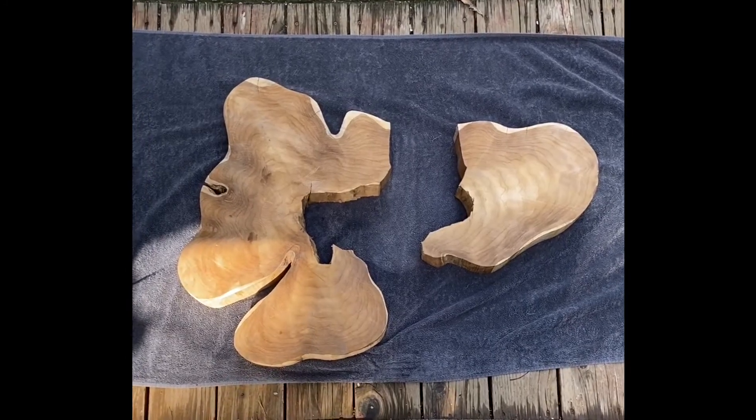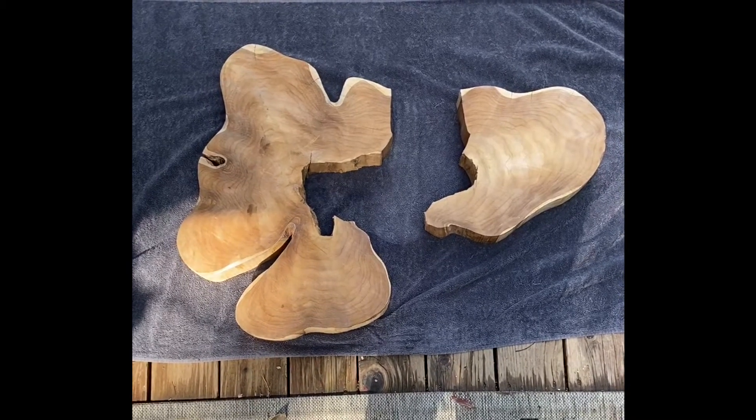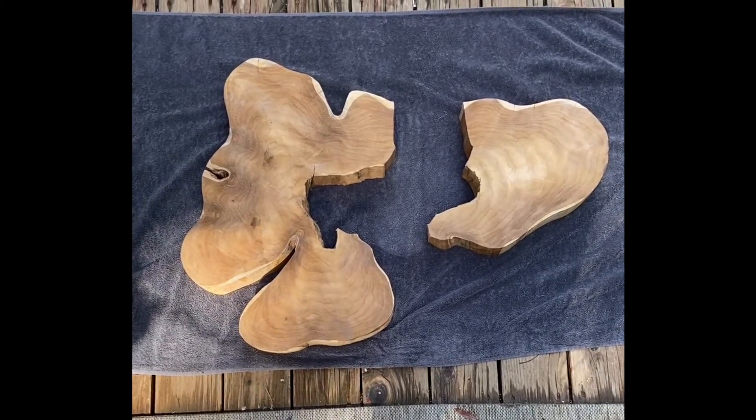Yep, this crosscut split in half. But rather than look at this as broken, I decided to look at it as an opportunity. What we're going to try and do is bond both those halves together to form one larger table. It's the most ambitious project I've taken on yet, but I'm excited to do it.